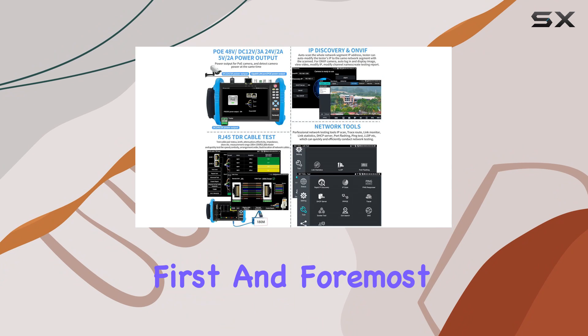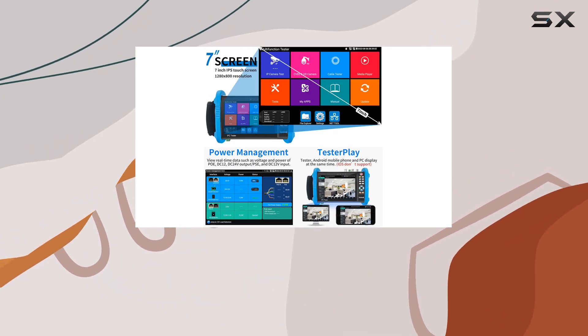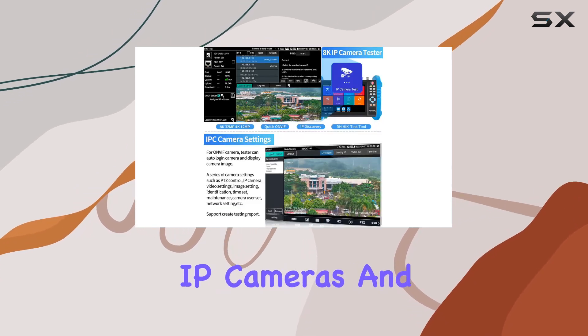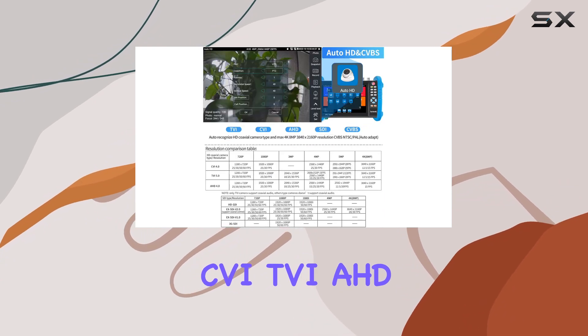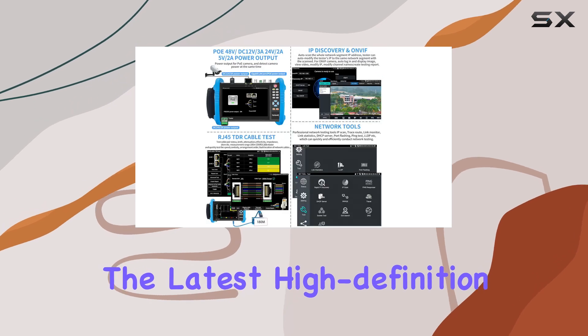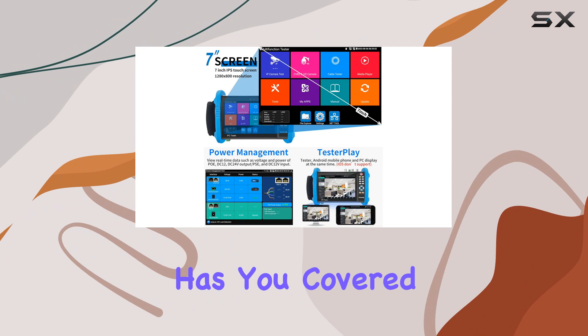First and foremost, the IPC 9800 ADHS Pro stands out with its compatibility. It supports a maximum of 8K 32MP for IP cameras and up to 8MP for CVI, TVI, AHD, and SDI cameras. Whether you're working with the latest high-definition IP cameras or traditional analog systems, this tester has you covered.